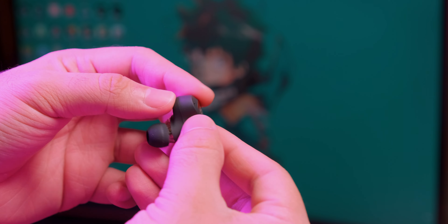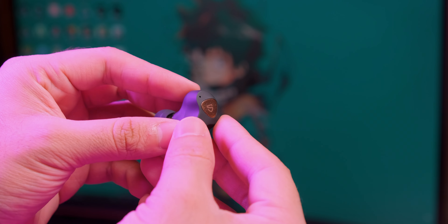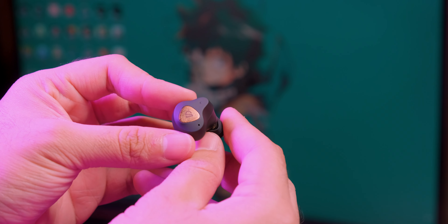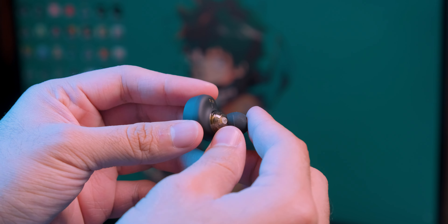A simple vista su diseño es algo parecido al de los PAMU Nano, en esta forma similar a la de un boomerang. Sin embargo, las dimensiones de estos Soundpeats son mayores en comparación con los PAMU, y esto es porque cuentan con dos drivers en su interior, de lo cual hablaré más adelante.